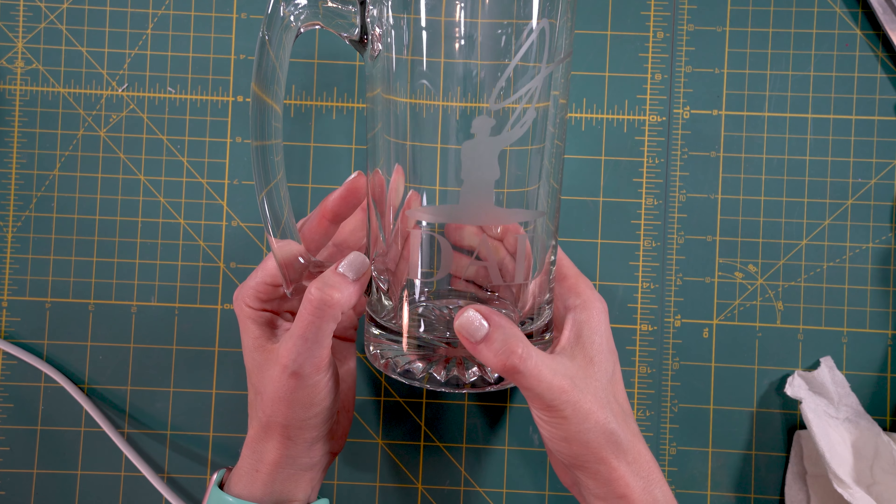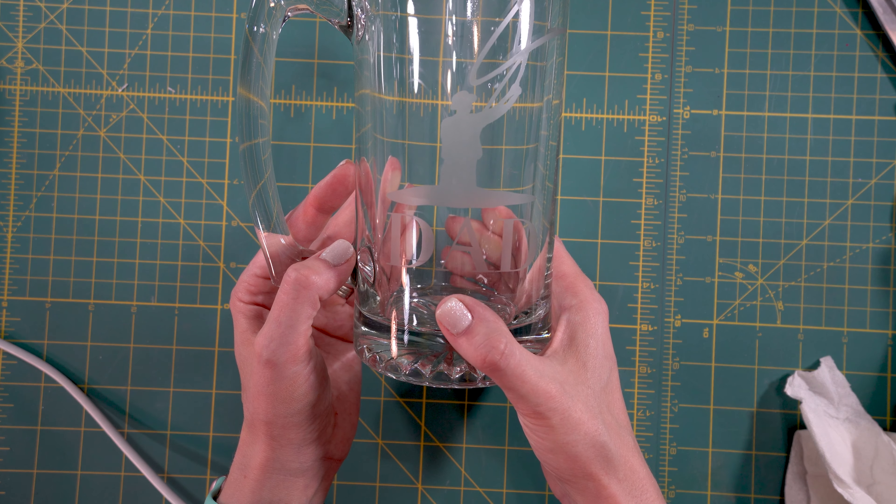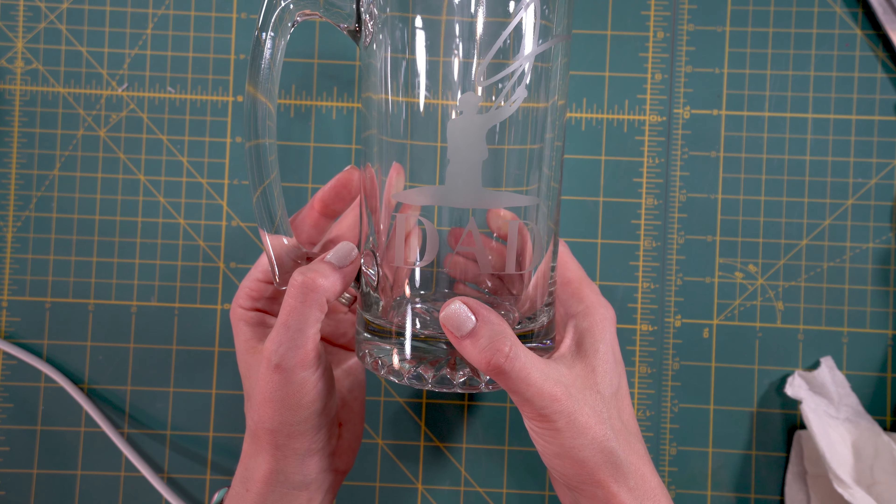Now I'm going to go ahead and peel my decal off. As you can see, here's our final result. I'm so excited with how this turned out. I think he's really going to love this for Father's Day. I just love how simple this was.